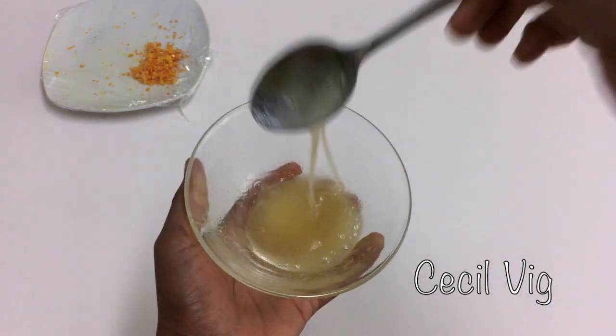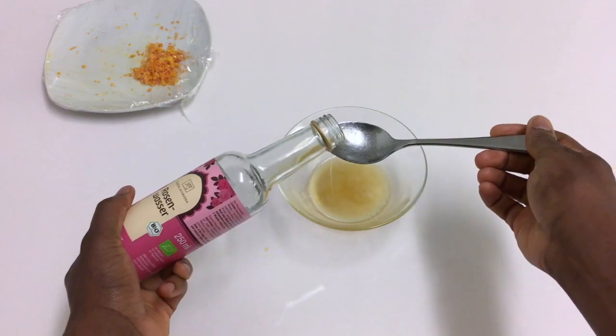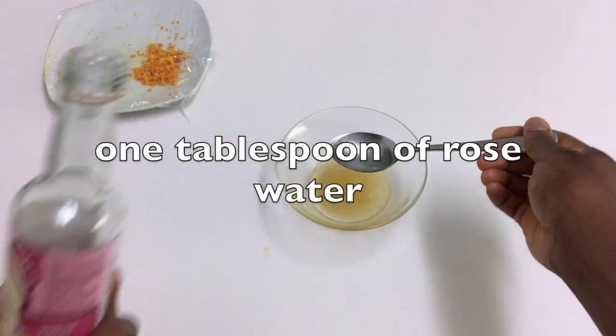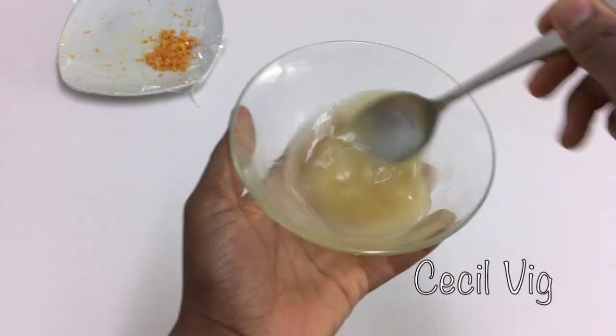Then I mix until they blend well. When I have this consistency, I add in one tablespoon of rose water. Mix for some few seconds and keep aside.